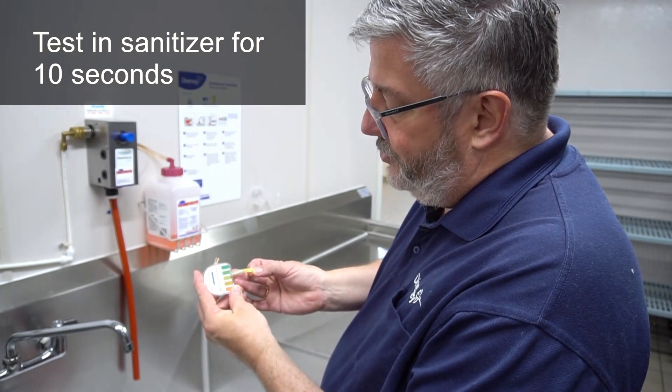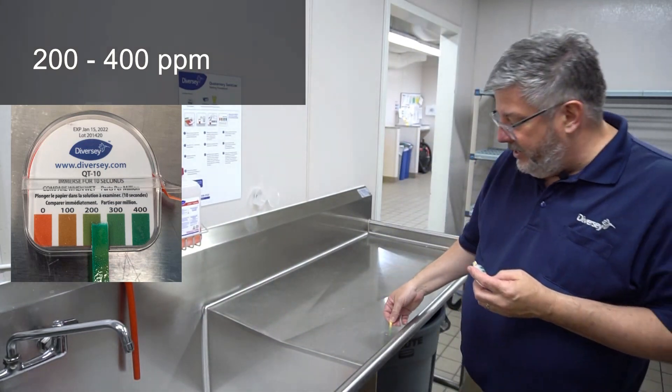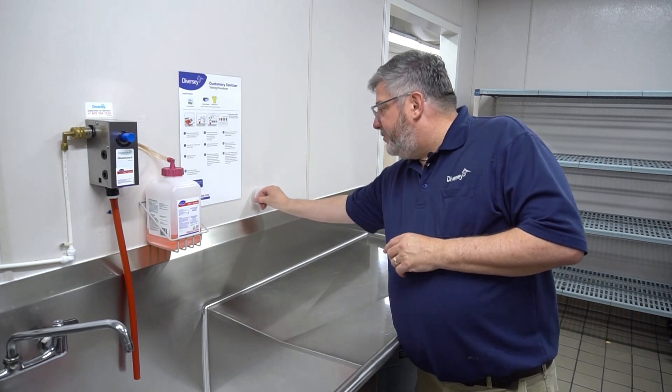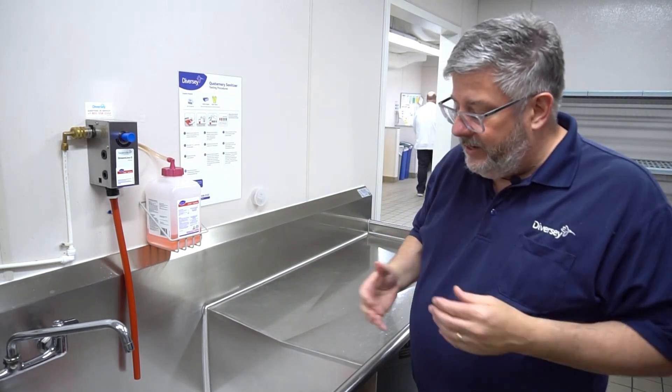Here I've got a solution that's running right between 200 and 400 parts per million, so this is good — I'm ready to go. I can discard the test strip and put my roll of test strips back in the holder or wherever you store them.